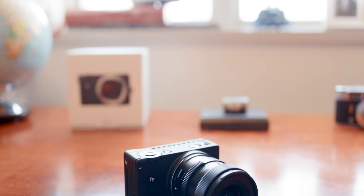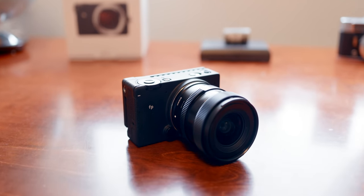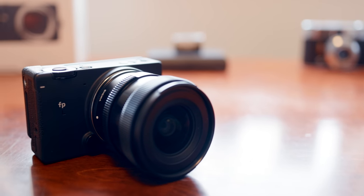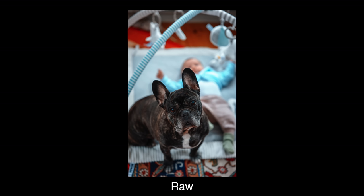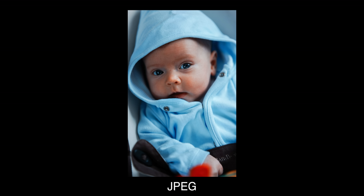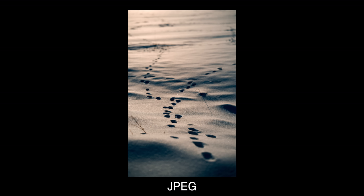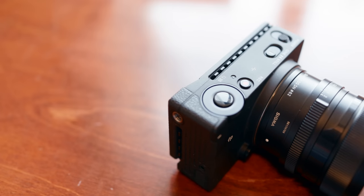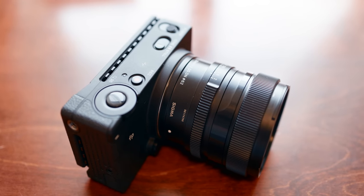One of the most requested cameras for me to review is the Sigma FP. Sigma Nordic was kind enough to loan me a Sigma FP L and two lenses. I didn't have it long enough to make a full review, but I will at least give you five things I really like about it as well as a couple of negatives.